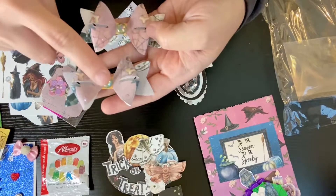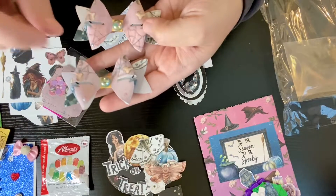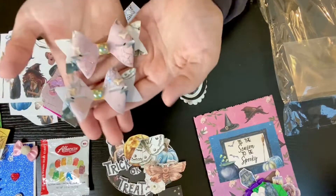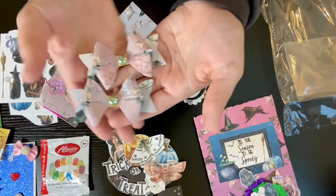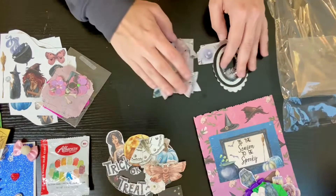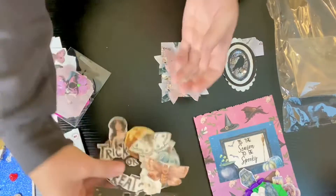I like this paper that you used. And then the — what do you call them? What are these called again? Like gems. They're really nice. They go well together. And then we have her memdex. It says trick or treat.